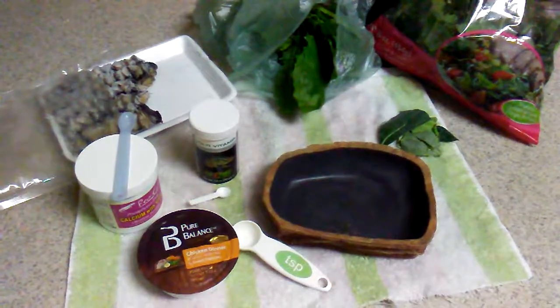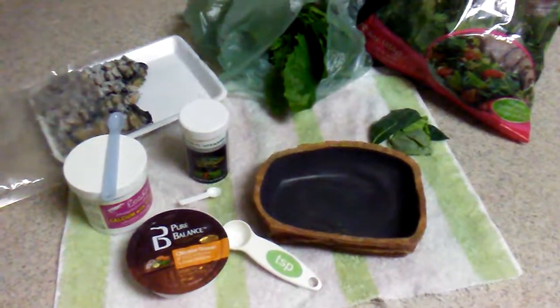Hi guys, this is my video on how to make food for an adult blue tongue skink.